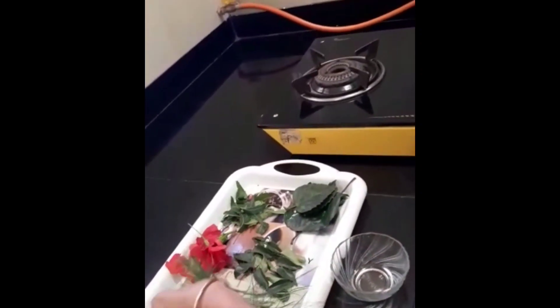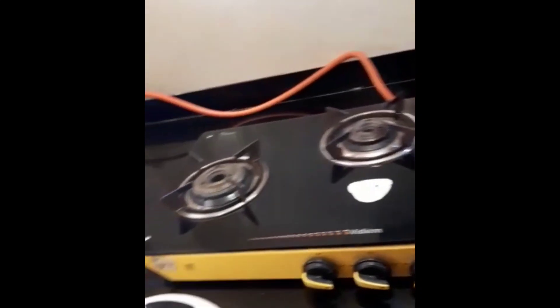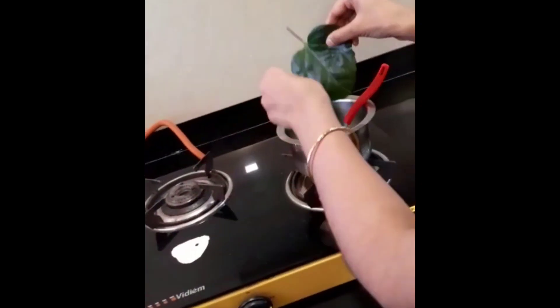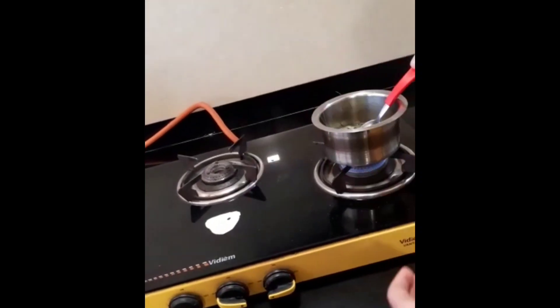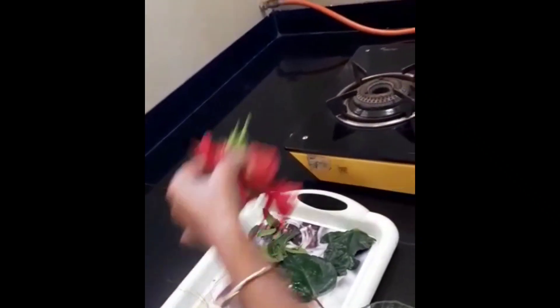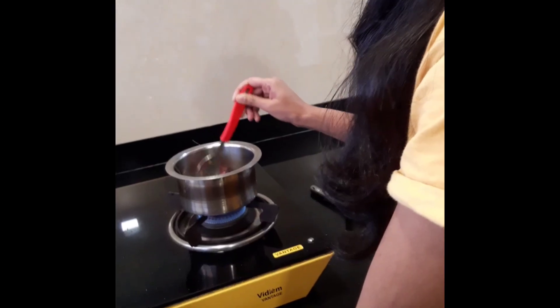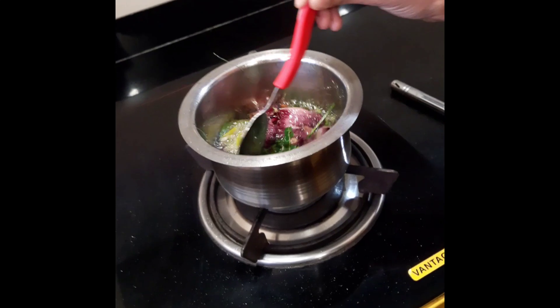Then add durva grass, hibiscus leaves, curry leaves, and hibiscus flower. Keep it for 15 to 20 minutes so that the color of the oil turns green.